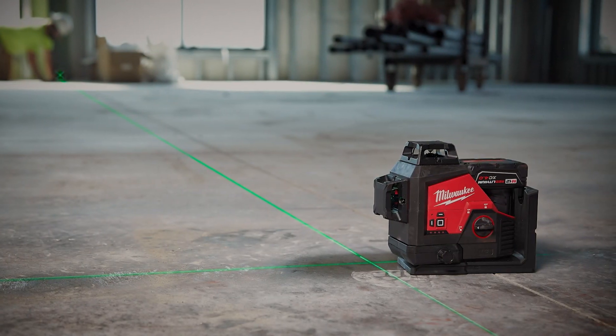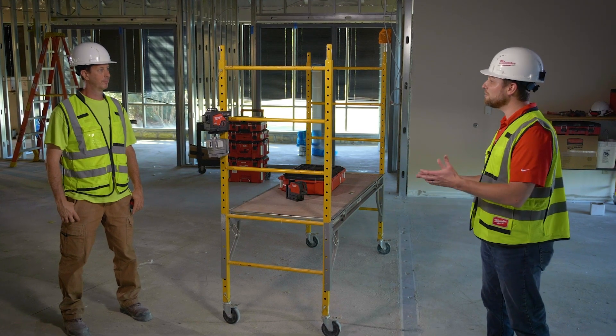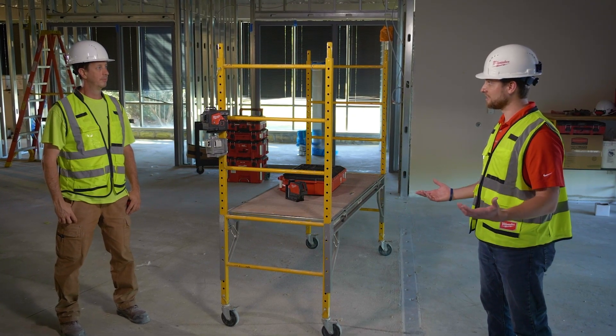Let's catch up with Brent, who's a local carpenter, and see what he thought about the M12 visibility. Brent, can you tell me why visibility is so important for lasers on a job site?